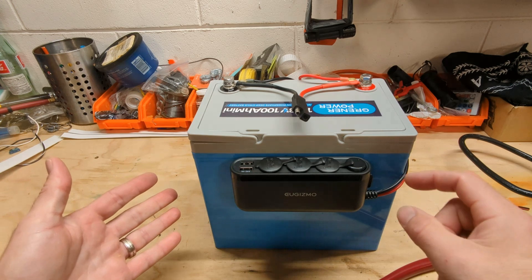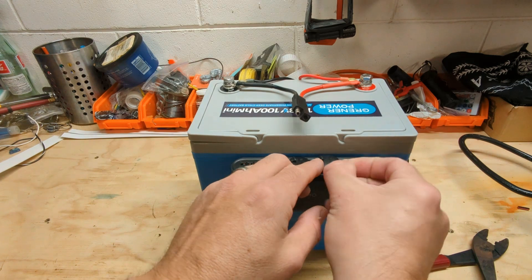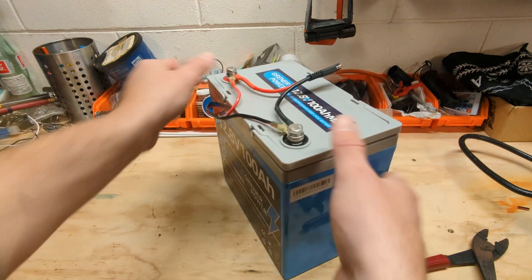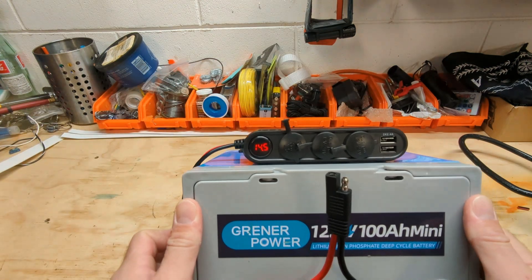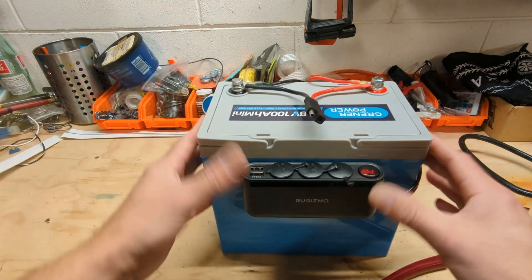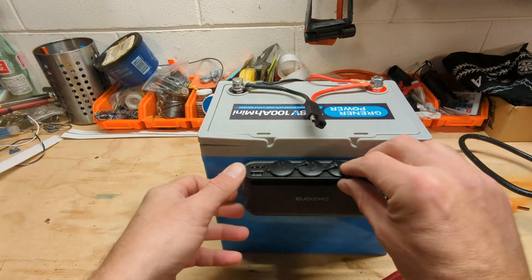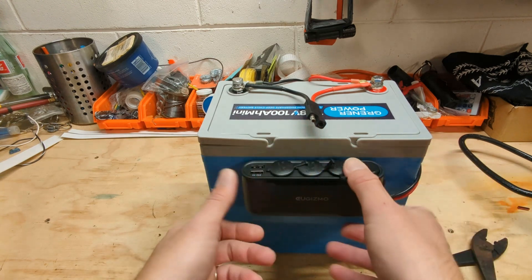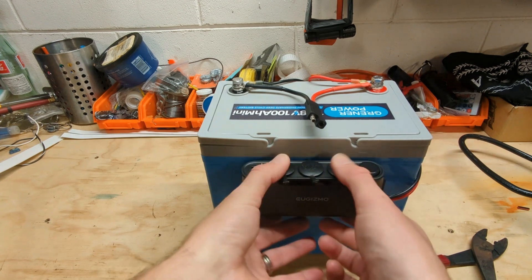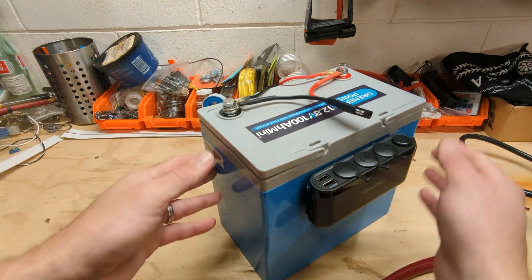Let's see if she works. Oh yeah! Our voltage meter says 14.5 volts. Let's get a USB charger over here and see if we can charge things up, and see if any of these sockets work for our application as well. I like these dust covers — you also can't stick your finger in there and get a little zap. 12 volts is pretty safe.